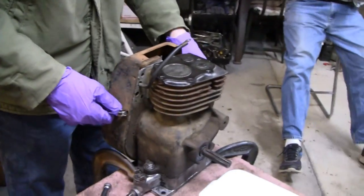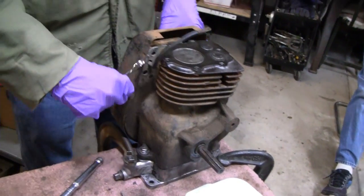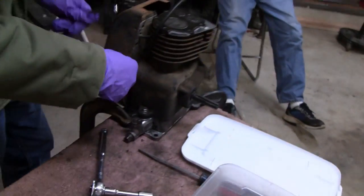We're making out over here, buddy. Doing pretty good — you've got the head off. You've got to take the shroud off. Shroud off. Alright, keep going.